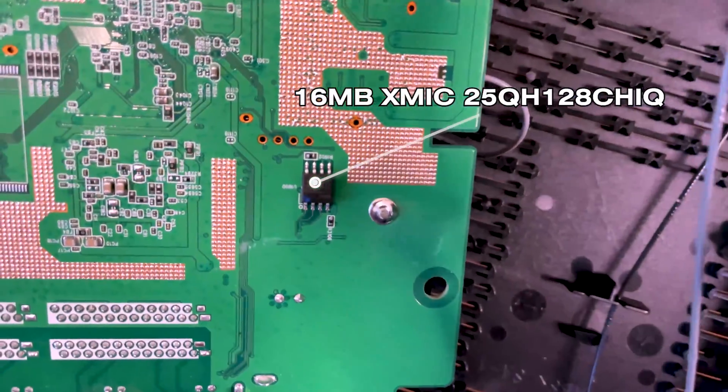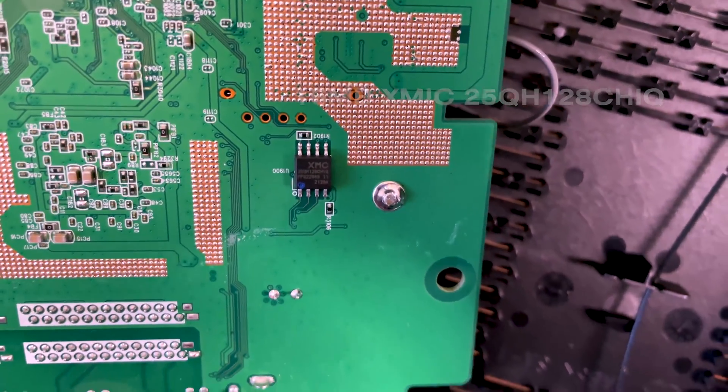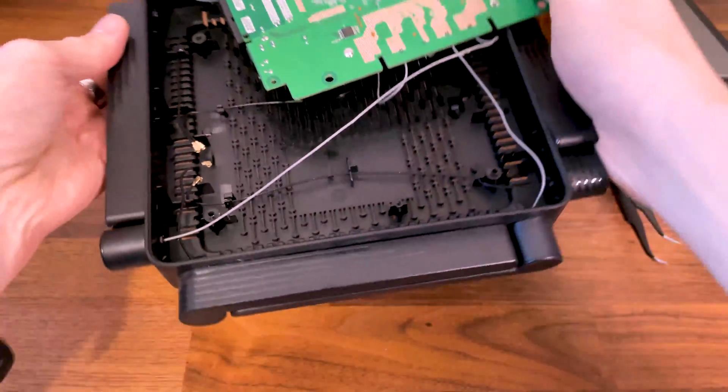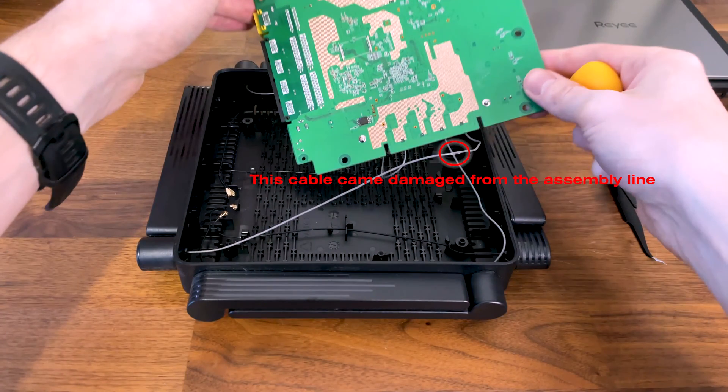This way I was able to identify the 16 megabytes of flash memory from XMIC, which is really not that much. I do need to mention that the soldered antennas are used for the 2.4 GHz frequency band, but the way the cables are routed within the case is not very optimal — one of the cables was way too close to a screw, which damaged it a bit and may affect the Wi-Fi performance.